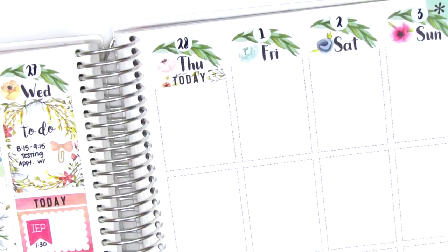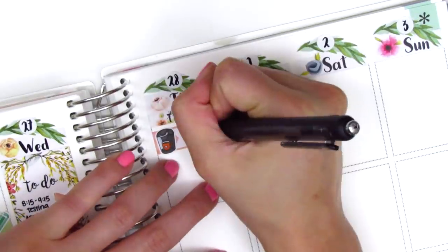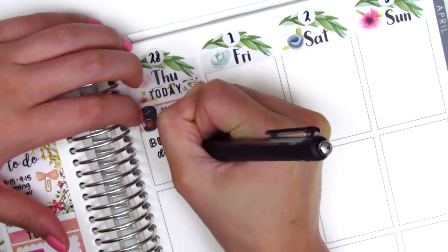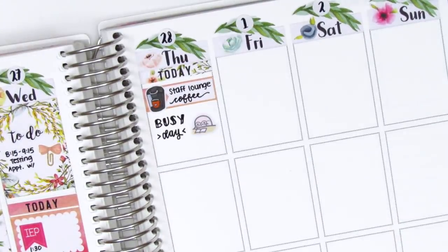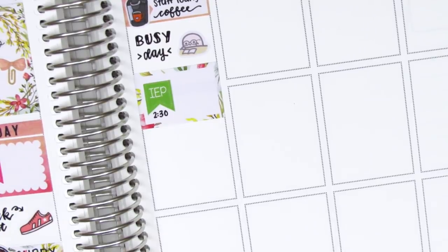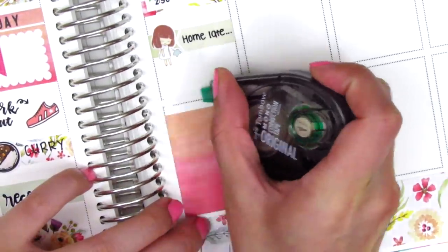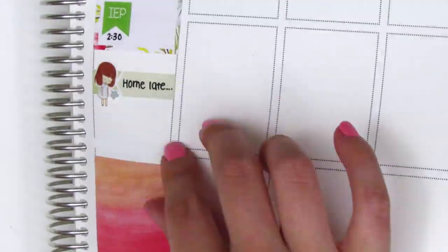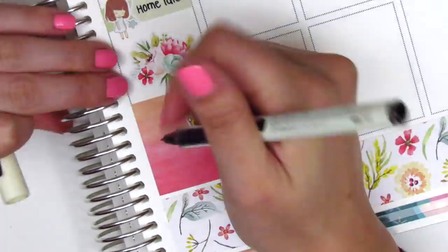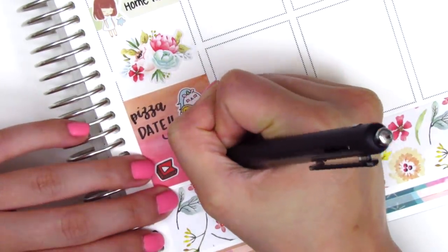Moving to Thursday: I put a today header and an appointment label with a Keurig sticker from The Sparkly Studio — they recently redid our staff lounge with a new Keurig so I made myself coffee. I put down a working mochi from Mochi Kichi for my busy day, then a half box with an IEP flag from Lily Grove Designs for an afternoon IEP that ran three and a half hours — I got home super late. I used a really tired girl sign from Our Box Sticker, a full box trimmed to fit, and marked date night with a Gertie pizza sticker from Willow Wallow Co. I also listened to more Binge Mode, marking it with a YouTube icon from Paper and Milk.